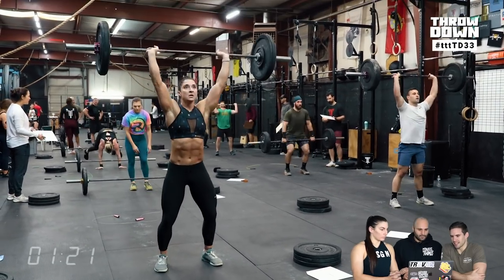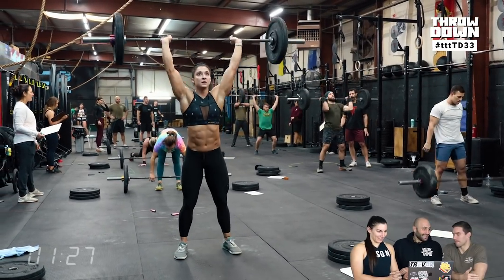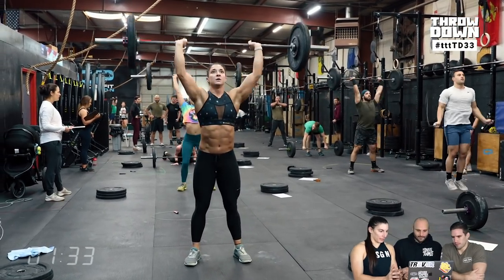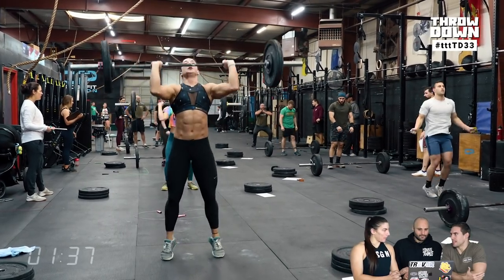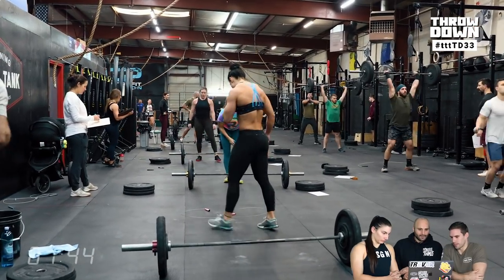Overall the feedback was pretty good — pogo burpees were a pretty difficult way to do burpees. Way harder than people realize, especially if you try to rebound and go fast. A lot of people found it self-regulated; at some point you had to slow down. There's a lot of redirecting momentum, and it's a novel stimulus — people were trying to figure it out in the middle of the workout, which was definitely different from doing a normal bar-facing burpee.